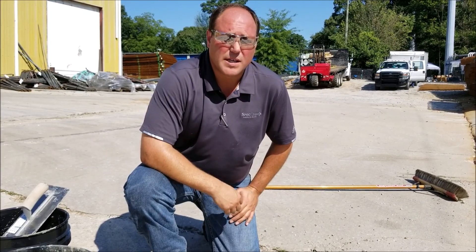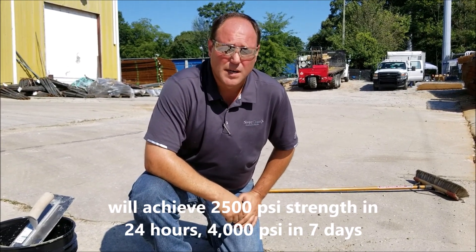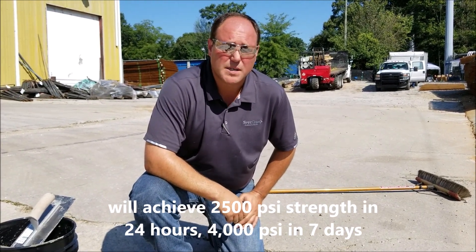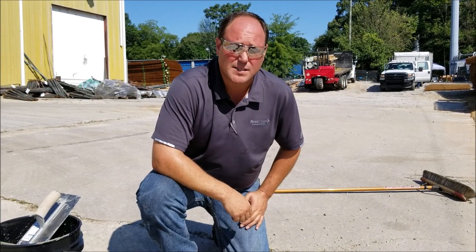Duo Patch is not only a user-friendly product, but it's also a high-strength repair material. It achieves 2500 PSI strength in 24 hours, 4000 PSI within 7 days, and 6000 PSI within 28 days.